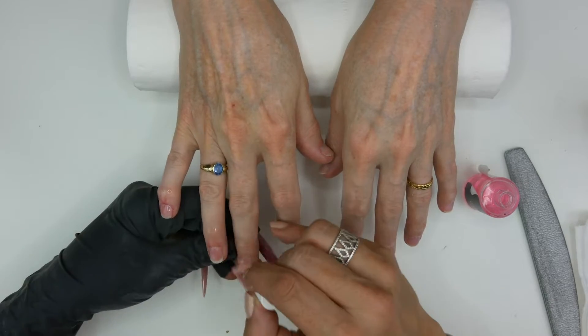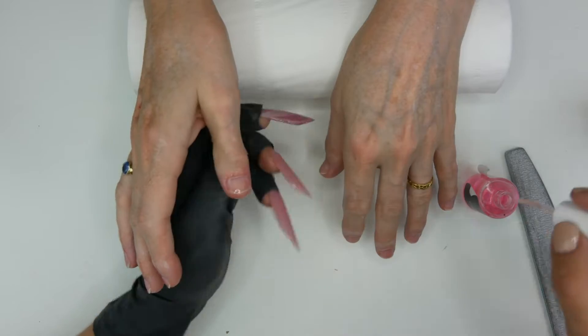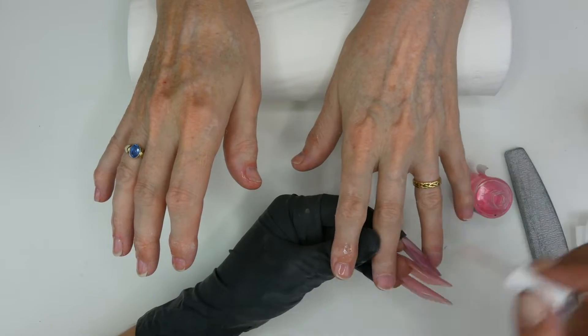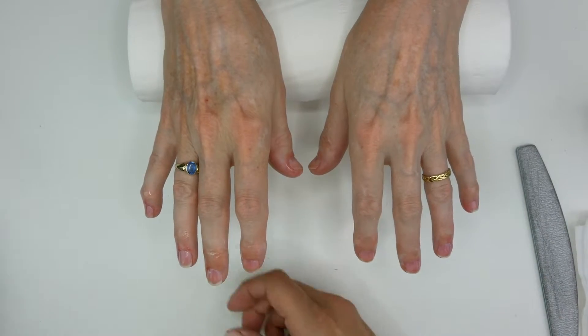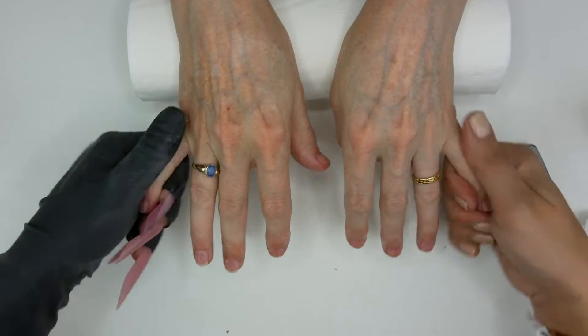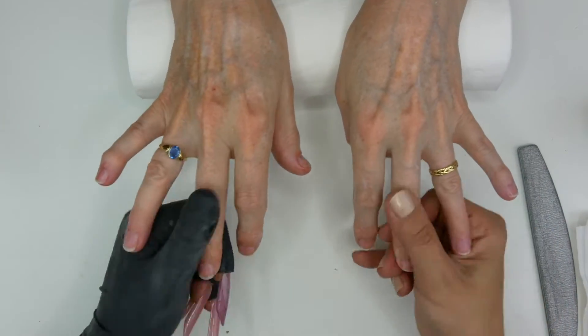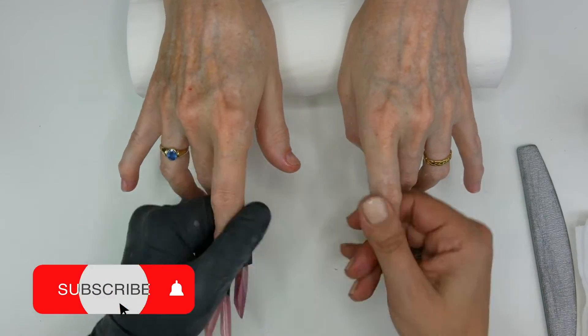Now we're going to finish with some cuticle oil — pink pineapple flavor — and I'm going to massage the nail and the finger as well. Be generous with this. Rub the oil in. It helps to rehydrate the skin and it's also very good for the keratin scale, and your clients will love you — trust me.